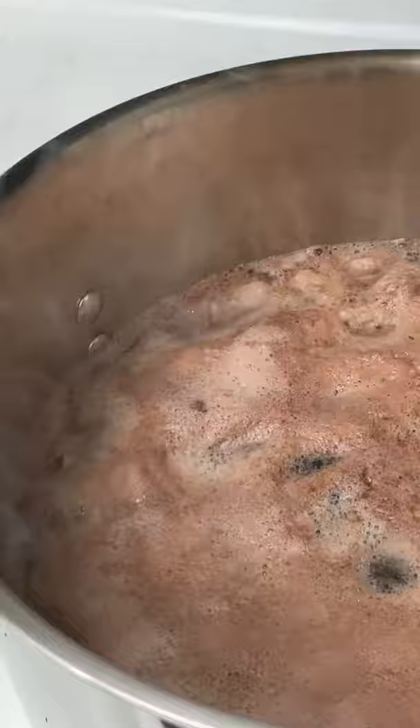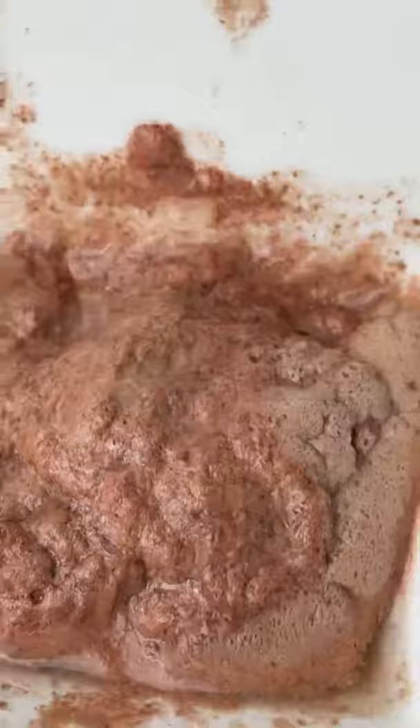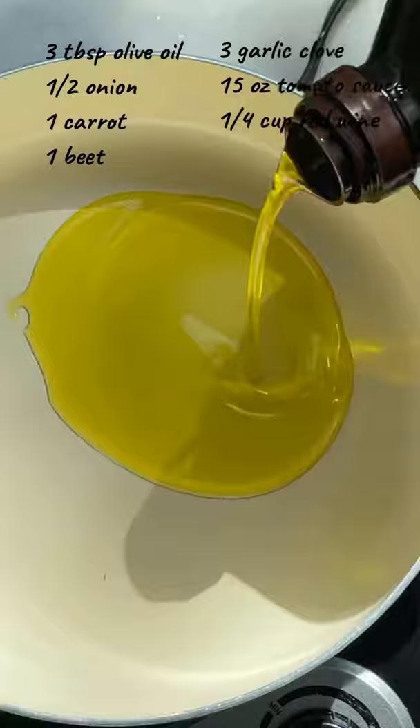Add beef stew to clean water and start heating up. Right before the water starts to boil, you'll see foam forming on the surface. Remove that — those are just little pieces of meat. Let the meat simmer for at least 20 minutes.